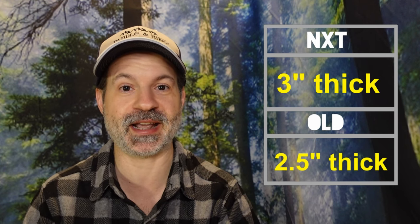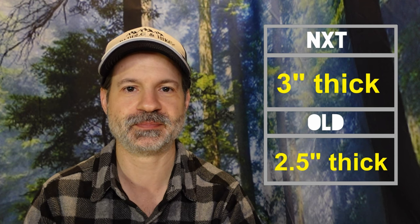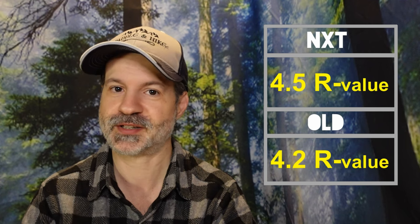Let's talk about the differences between the new and the current one. In terms of material, the new one will be in 30D ripstop nylon compared to the old one which was 30D HT nylon. The new one will be 3 inches thick compared to 2.5 inches, so you're gaining half an inch. The new one will be rated at 4.5 R-value compared to 4.2, so you're getting warmer. And this won't affect the weight at all — the new one will be 12.4 ounces compared to 12.5, so pretty much the same weight but you're getting much more.